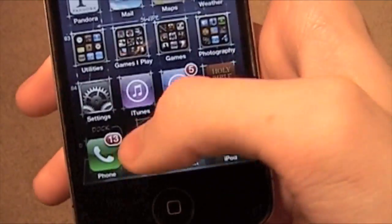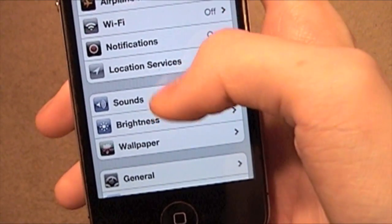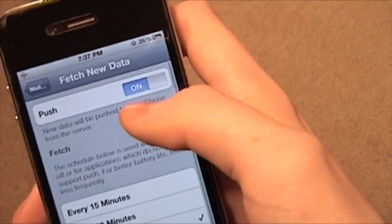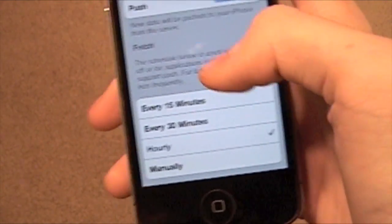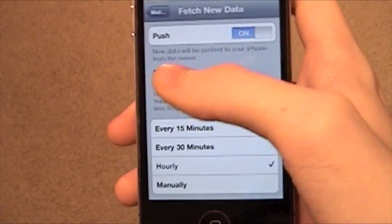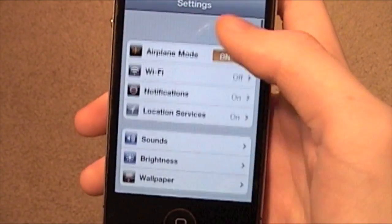One more thing: go to Mail, go to Fetch New Data, turn off Push, and set it to Manually. What that means is it's not going to fetch your email for you — you're going to have to check it yourself. That'll save you some battery life.